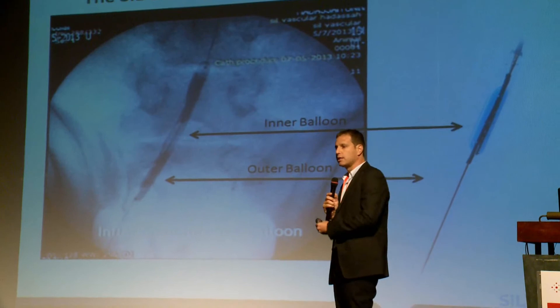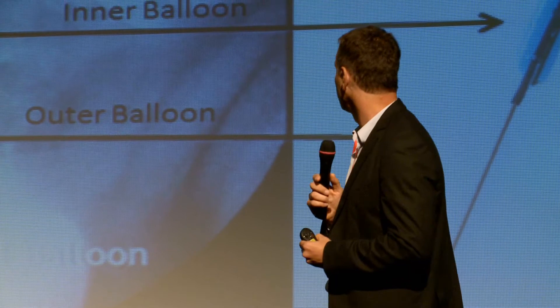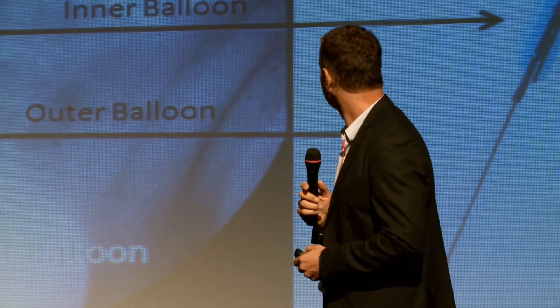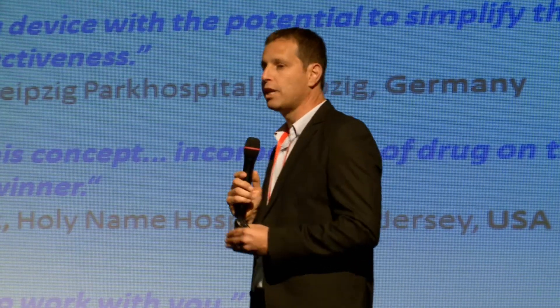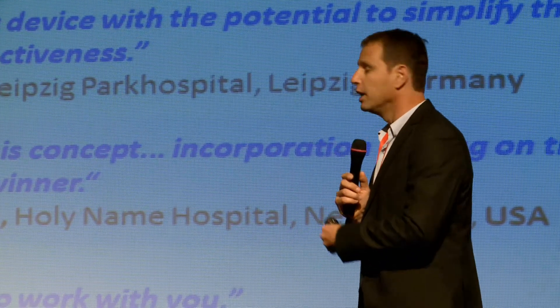Our system was tested successfully — the operability of the system was tested successfully in animal trials. There is great enthusiasm from both American and European opinion leaders who believe in our solution.